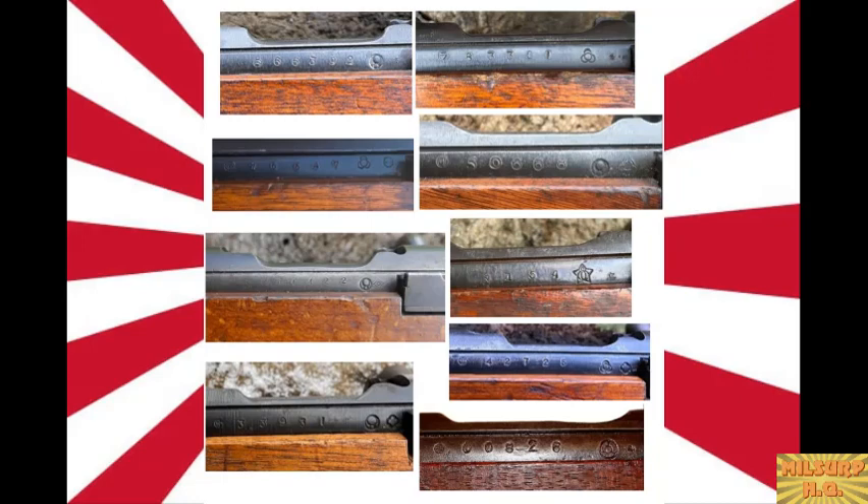One interesting detail: Howa is the only arsenal that uses an enlarged serial number and arsenal stamp — the font is roughly twice as large as what other arsenals used, so you can actually read their series mark clearly. There wasn't a lot of standardization between arsenals on the stamps themselves, even though the rifles followed a standardized design pattern. Now we come to the mum — Nagoya rifles tend to have some of the crispest, most deeply stamped mums that really stand out.